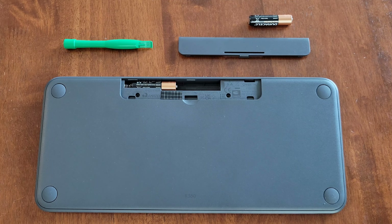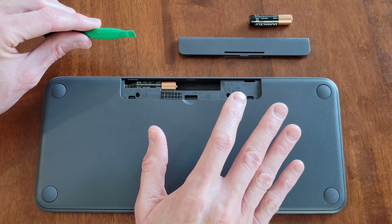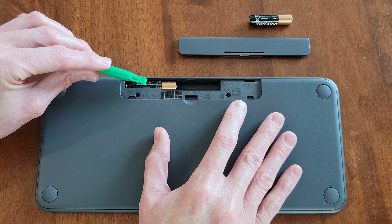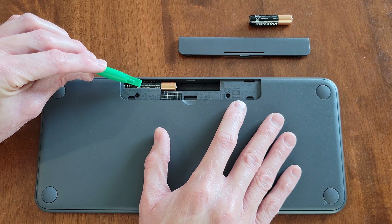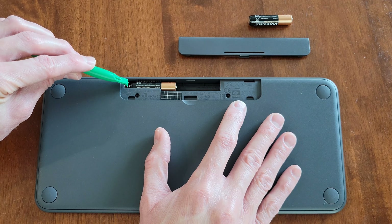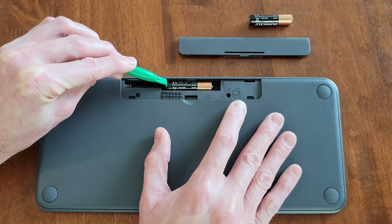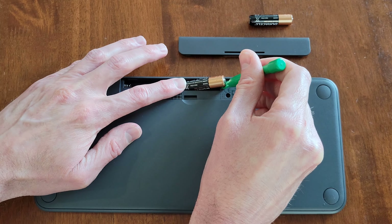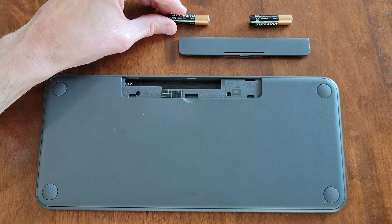And to remove the next battery, I'm going to use the plastic tool again and I'm going to use this hand to gently hold the keyboard down. And I'm going to move the battery from this side of the battery compartment to this side of the battery compartment. And I'm doing that because there's plastic right here that prevents us from taking the battery out. So I'm going to gently move the battery from this side to this side. And now I can use the plastic tool to help me lift the battery out of the battery compartment. And now we'll just set the battery down right here.